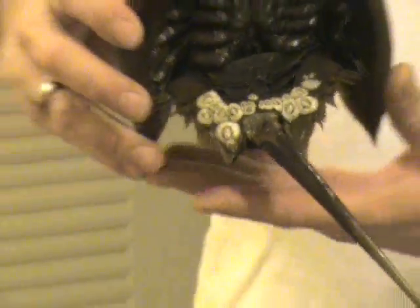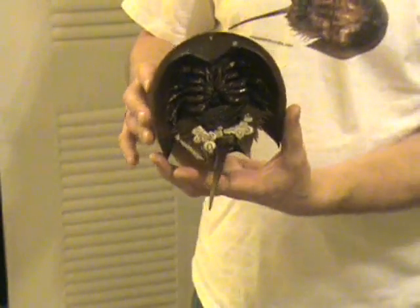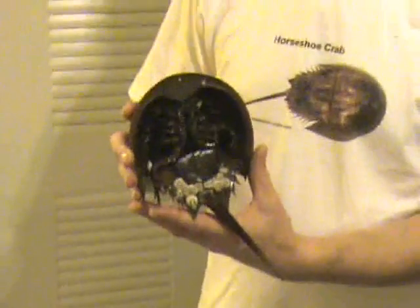The female Horseshoe Crab is ready to lay her eggs. He'll attach himself to her back and she'll drag him ashore, and then he'll mate on the beach.